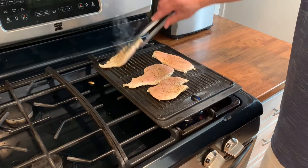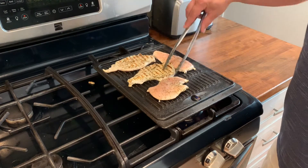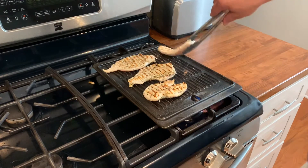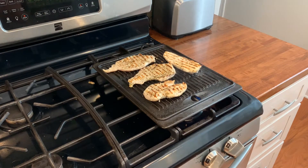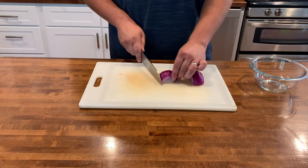It's been about four and a half minutes and this chicken is ready to flip over. While the chicken finishes, I'm going to slice up one medium purple onion.